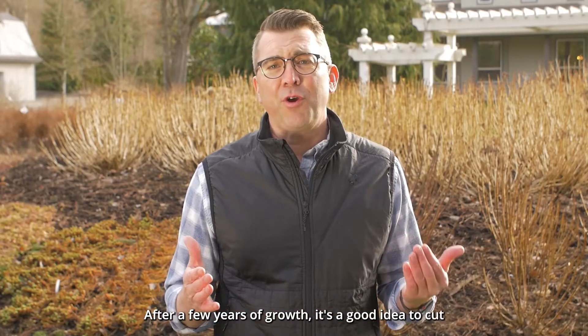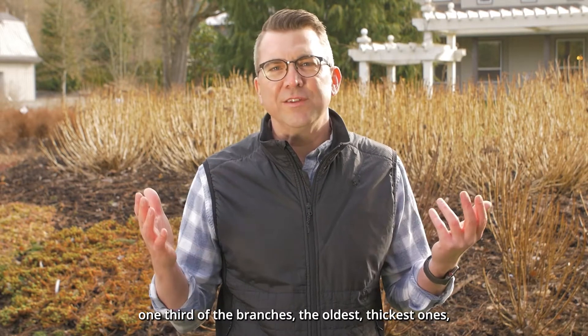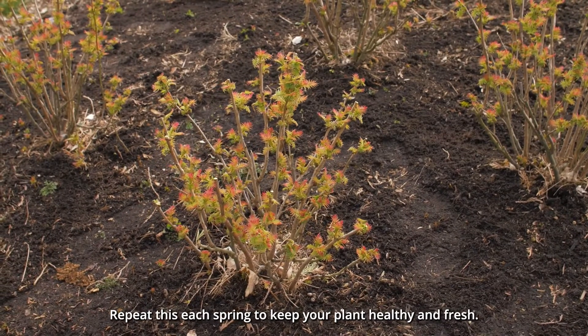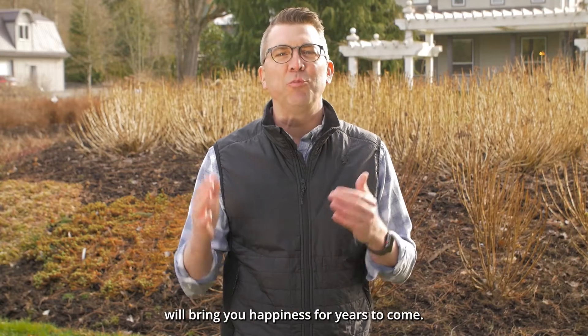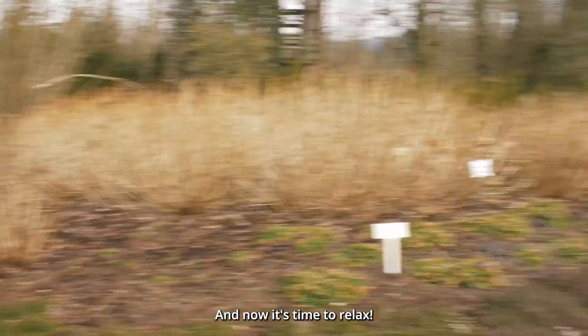After a few years of growth, it's a good idea to cut one-third of the branches — the oldest, thickest ones — down to the ground. Repeat this each spring to keep your plant healthy and fresh. By following these easy tips, your Bloomeasy plants will bring you happiness for years to come.